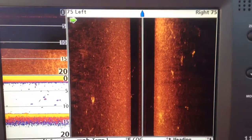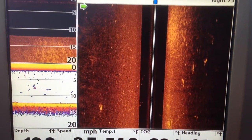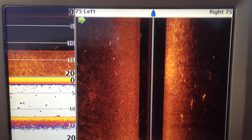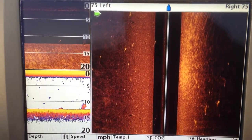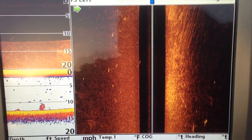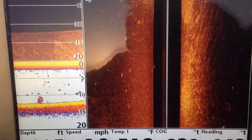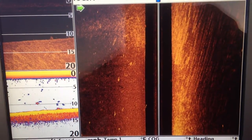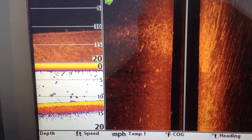I'm going to turn the boat, and the screen's going to smear just a little bit, because when you're turning the boat that narrow beam of the side imaging unit — it's like sweeping a radar beam around. If you've ever noticed the 360 stuff, it looks a little smeared, and that's the reason because the beam's turning on the 360.